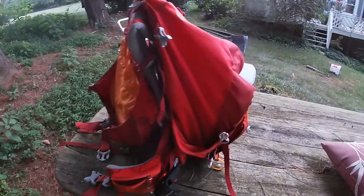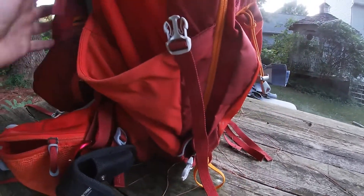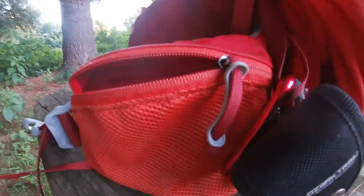So let's start on one of the sides. On this side we have pouches — really big. We can fit a bunch of stuff on either side and the hip pockets are really spacious.